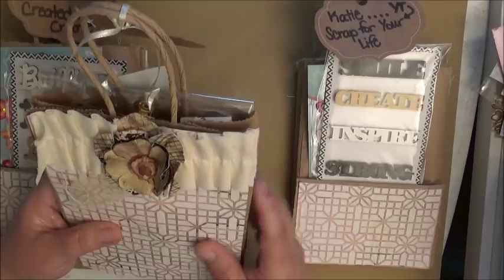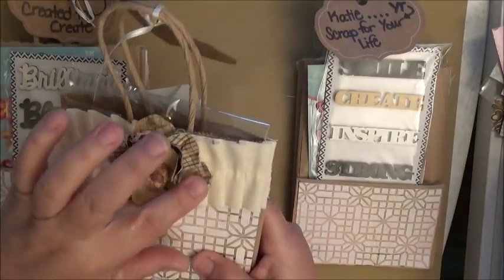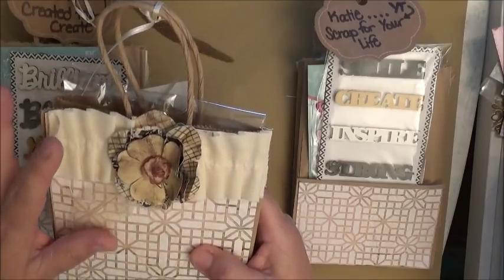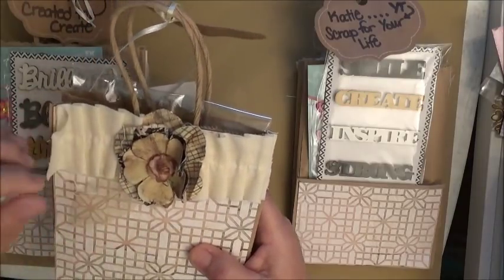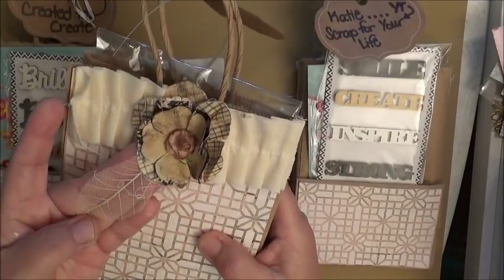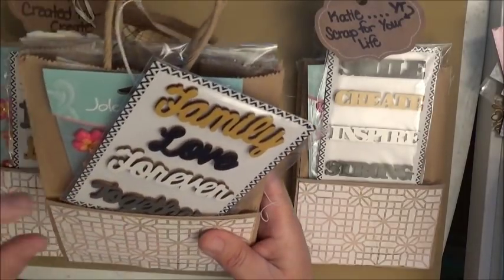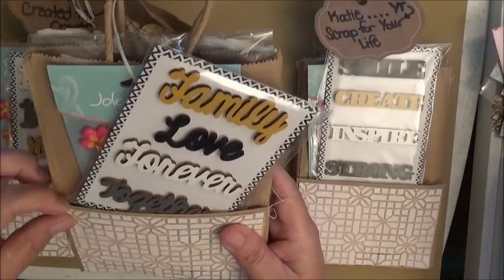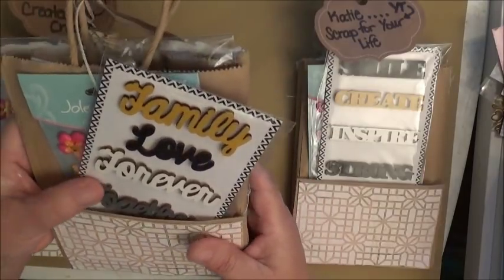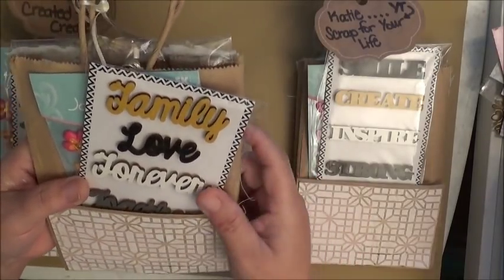She decorated the bag with designer paper and has some pleated trim up on top, then this beautiful vintage-looking flower and a skeleton leaf — it's so pretty. On the back she made the little flap at the bottom of the bag into a shallow pocket and included some goodies in the back, then papered it with designer paper. She did a great job altering her bag.